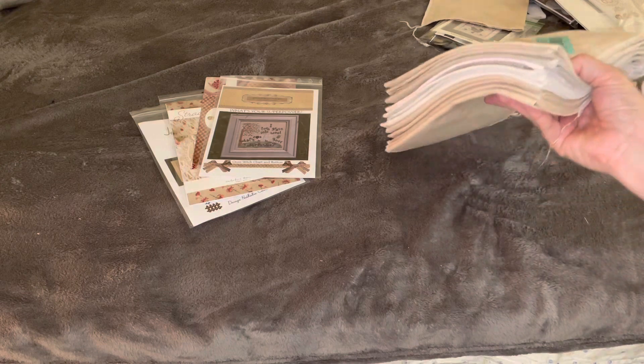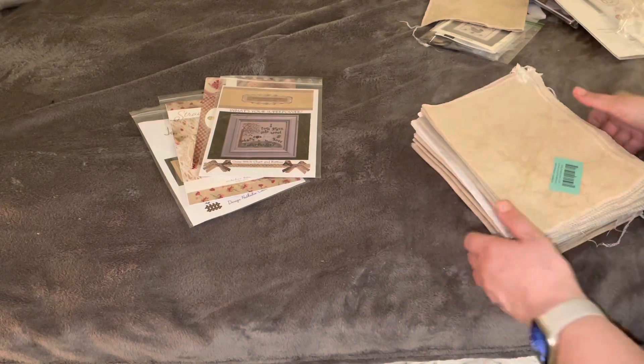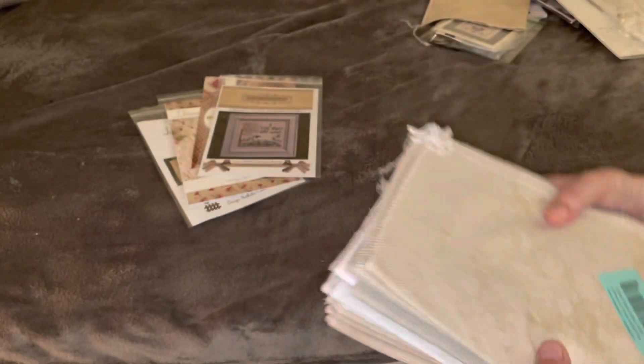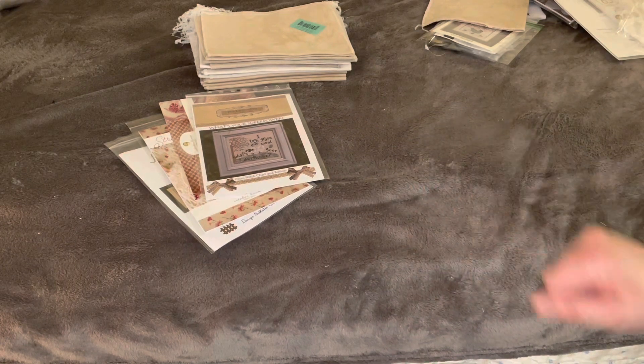I don't typically get that amount of fabric at once. It just so happened that my birthday was in March and I got birthday money to spend, so I used it on something I wouldn't normally just go out and do for myself. Thank you to my friends and family — I am enjoying the fabric!